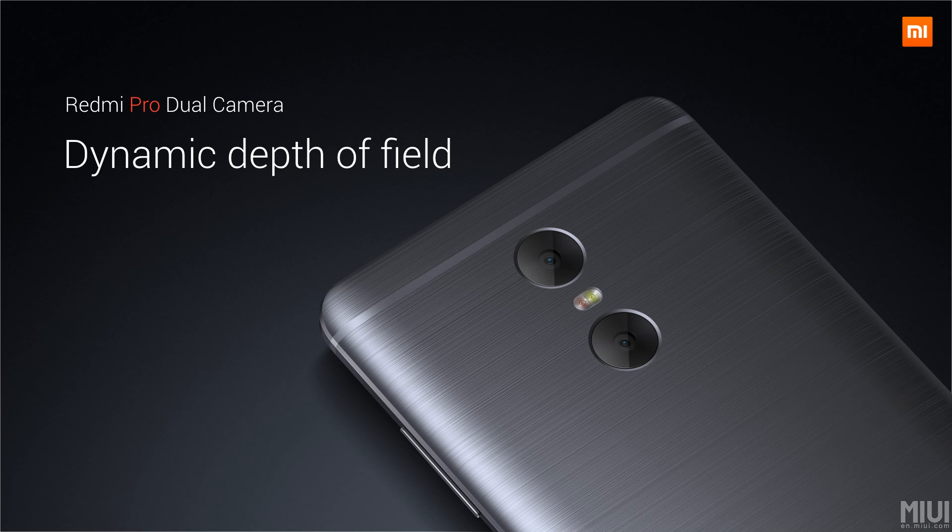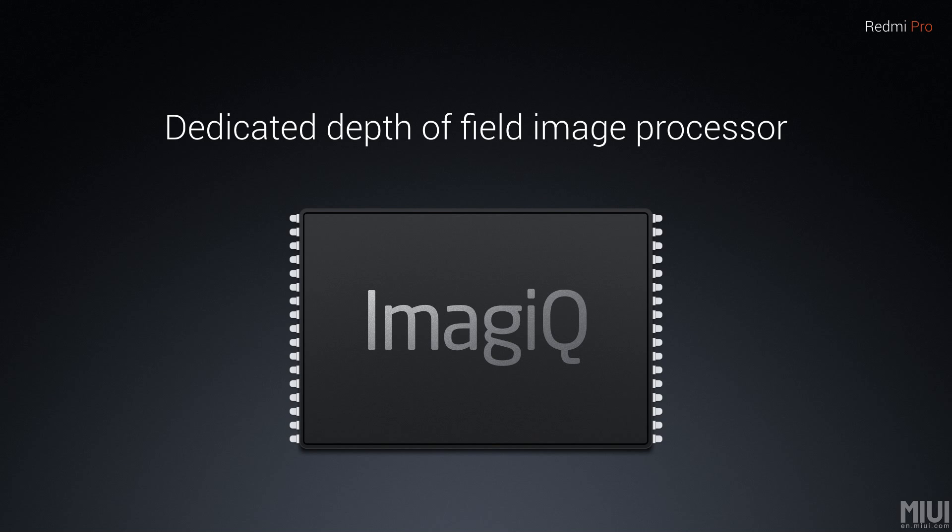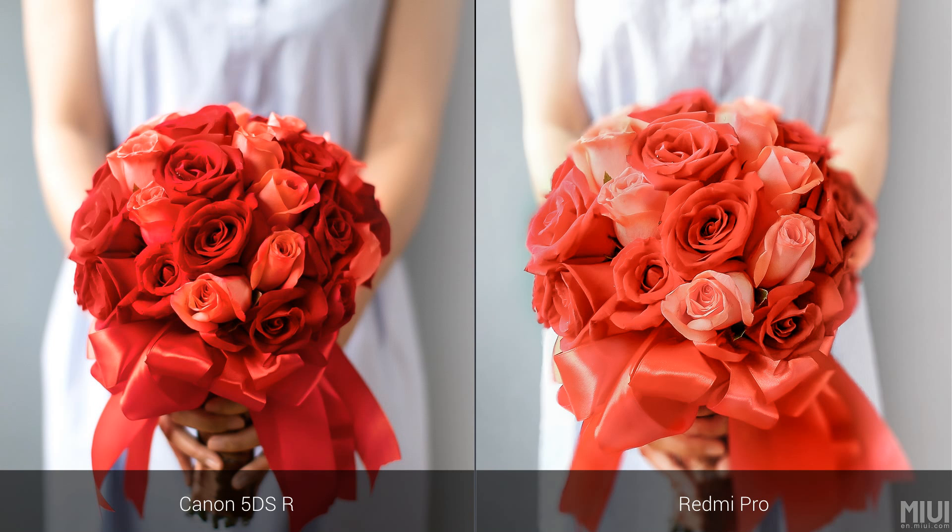You can compare it with all the latest gadgets. It's a 13 megapixel with 5 megapixel dual camera — outstanding DSLR quality that shoots continuously. The hardware-level image IQ processor is dedicated for depth of field processing. You can see the difference between camera processing — on the left side is Canon and on the right side is the Redmi Pro.